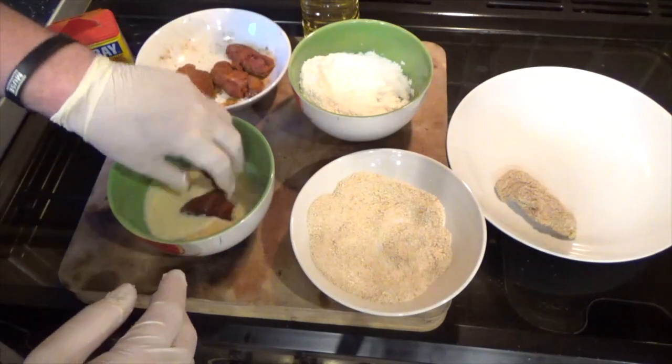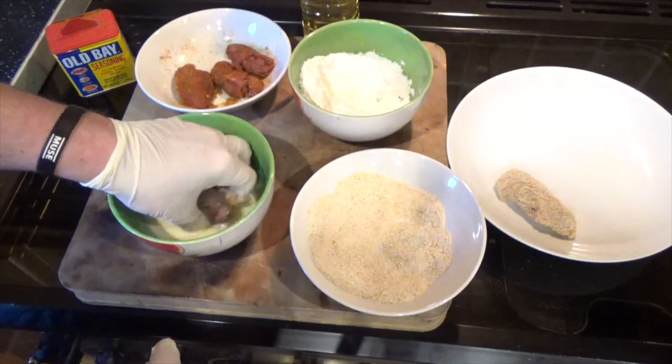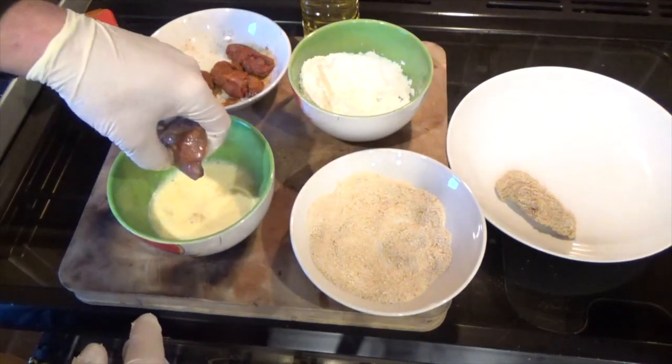I'm going to finish these off and then I'll come back to you when they're all done.